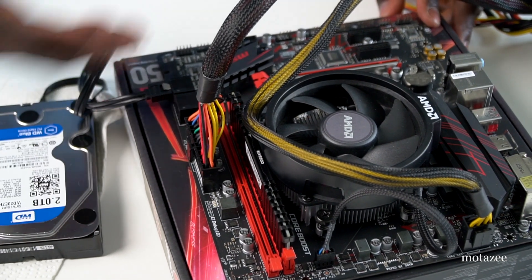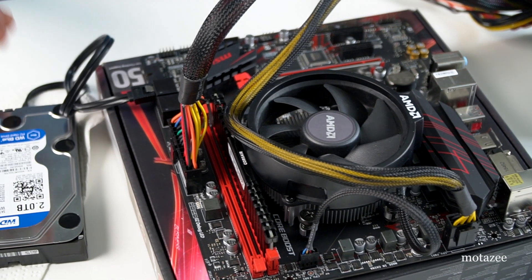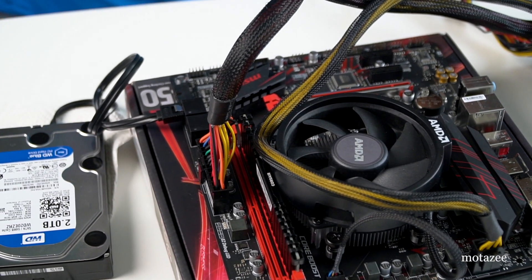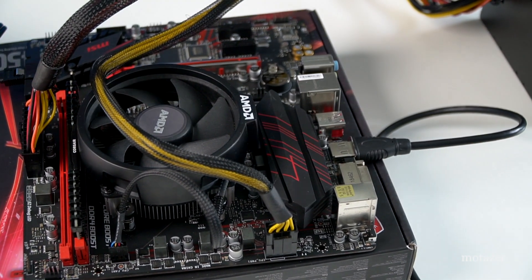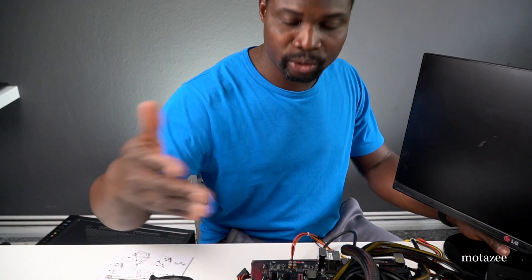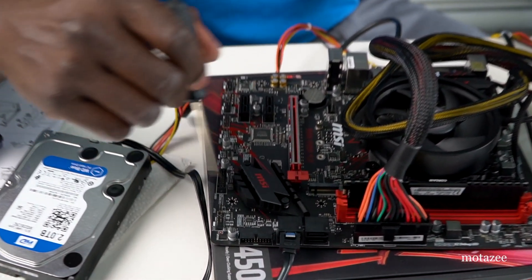You don't necessarily need the drive connected for a test — just use an HDMI cable to connect to a display. Connect the HDMI cable to the HDMI port on the motherboard's I/O and the other end to your monitor. I brought out a monitor to verify the board is working. To power on without a case power button, look at the front panel header — it has nine pins. The power-on pins are the first two.